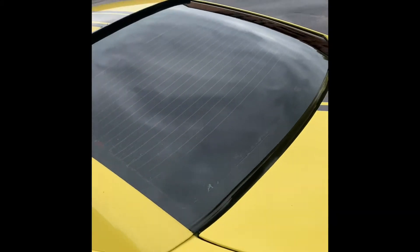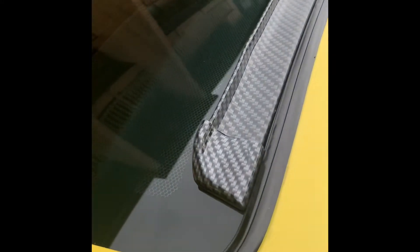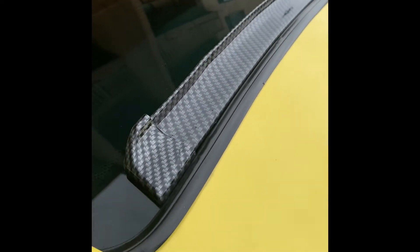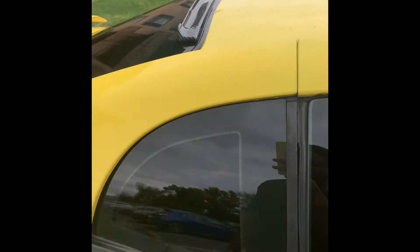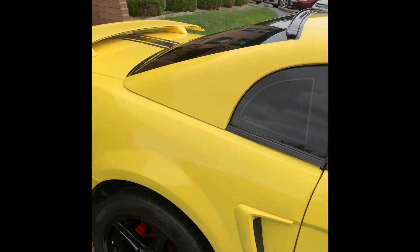Let me just give y'all a little look around the car. I got it off Amazon for about $15.